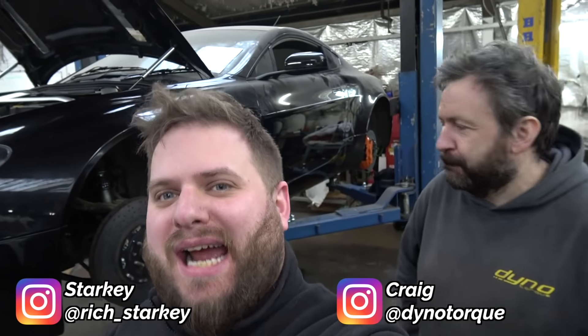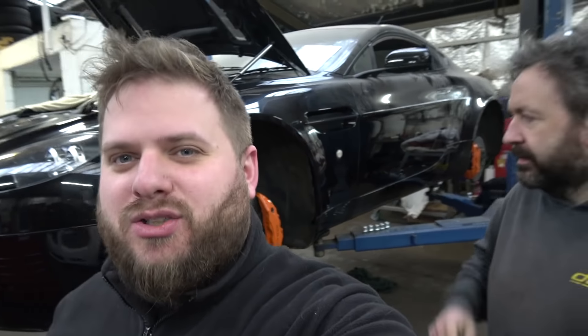Hey, I'm Starkey from Driftworks and we're back for an Aston Martin LT4 V8 update — only a small update this time as we are still waiting for the half shafts, full shafts, drive shafts. So we're still waiting for those, but actually quite an exciting update.